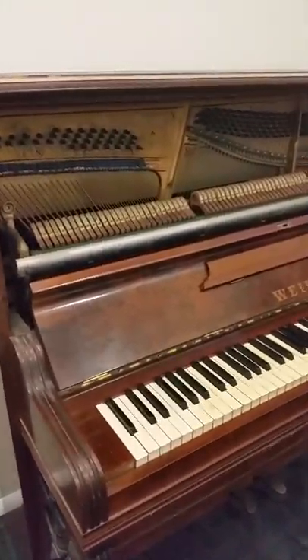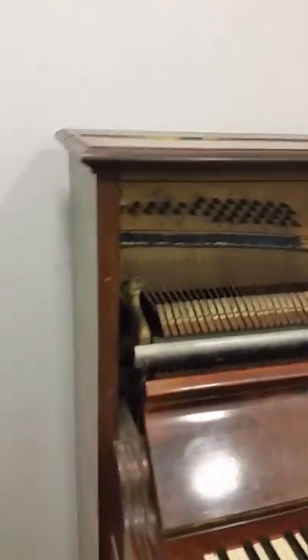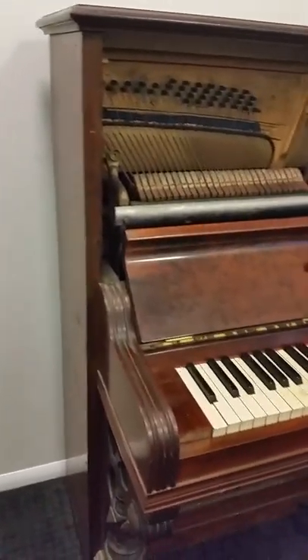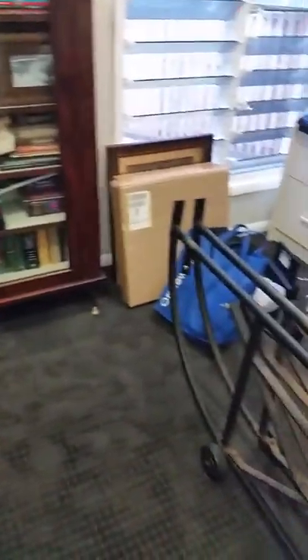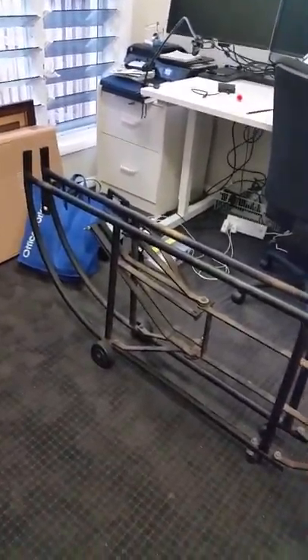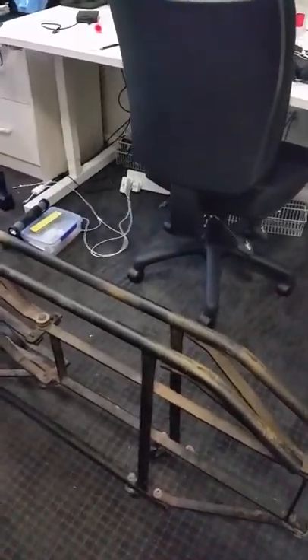As if by magic, the piano is back up against the wall — hard yakka! And here is a picture of my trusty cradle. It's got another coat of black paint, so I'm happy with the job.